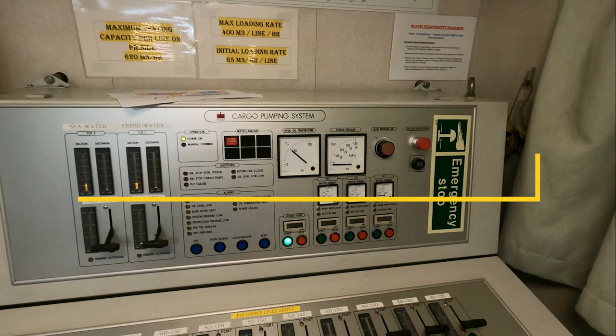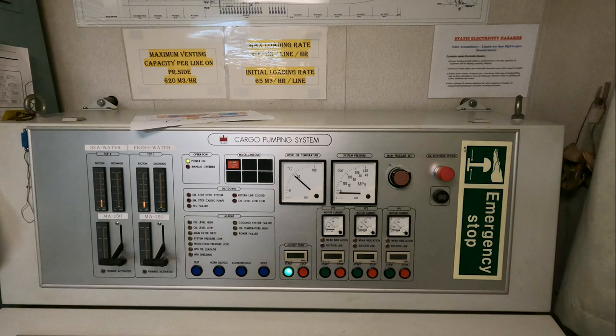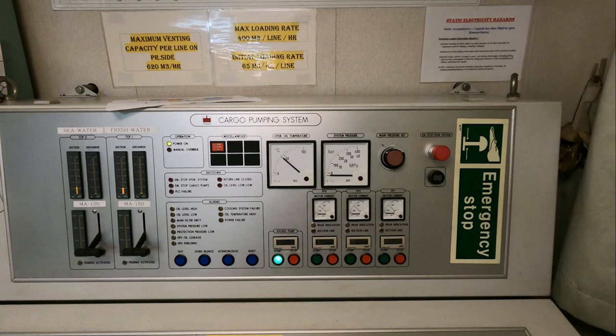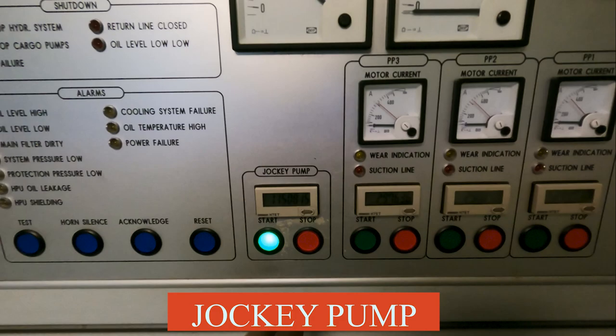Hello guys, welcome. This video is about the Framo panel inside your cargo control room, or as we call it, CCR. If your ship has Framo pumps, this panel will be there in almost the same location. The settings, the knobs — everything will be almost similar. There might be addition of one or two things, but overall the view and operation of this panel will be the same.